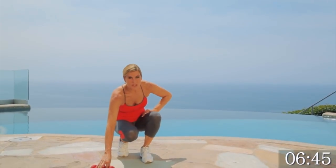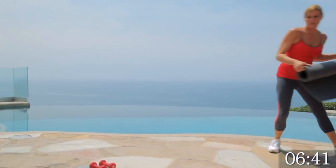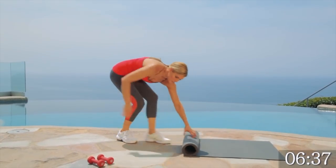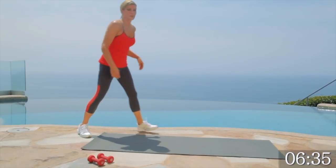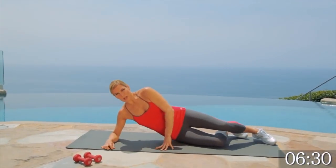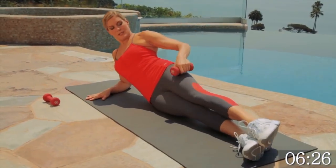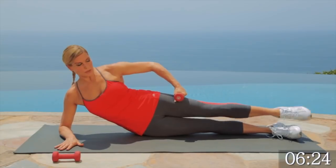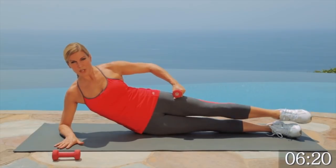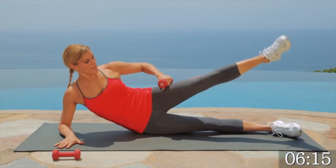We're going to put down our weights and start our floor circuit. I want you to grab a mat. We're going to use both our weights and our mat for this. Come down to the mat — you're lying on your side. You're going to prop up your elbow right here. We're taking our weight and we're going to use it as a hinge.